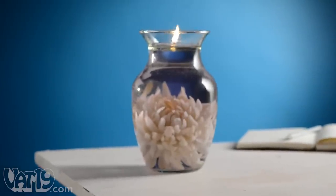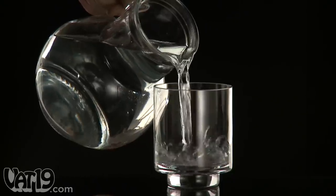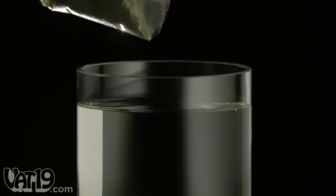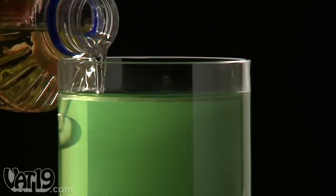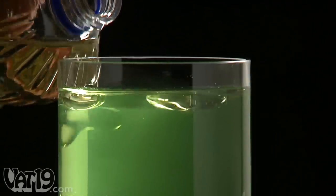Turn ordinary glass containers into elegant home accents with water candles. Simply fill a vase, jar, or other wide-mouth glass vessel with water. Stir in some of the coloring until the desired shade is reached. Add just a bit of cooking oil until you've got a layer on top of the water about a quarter inch thick.